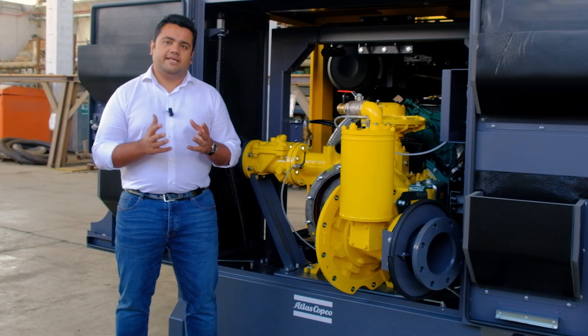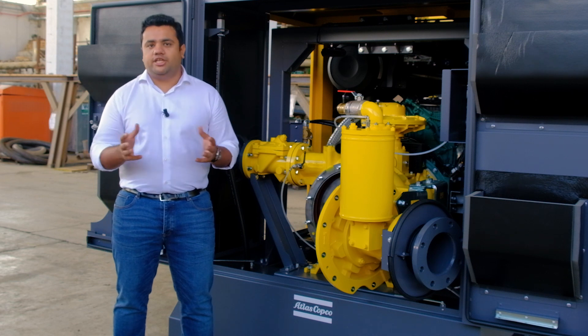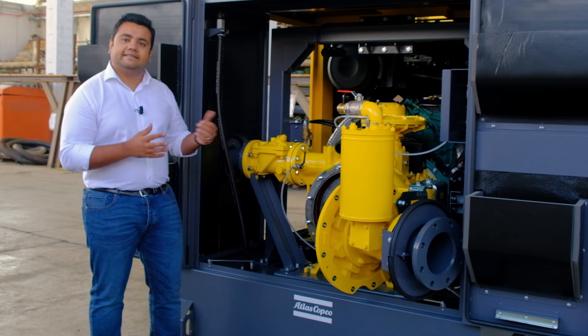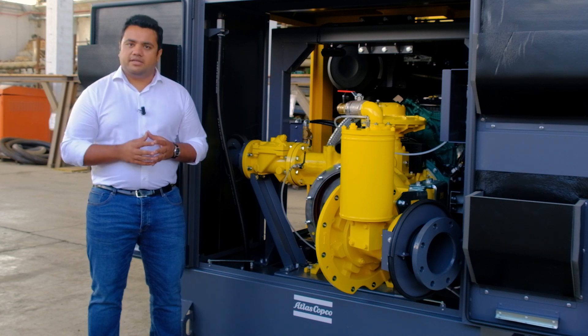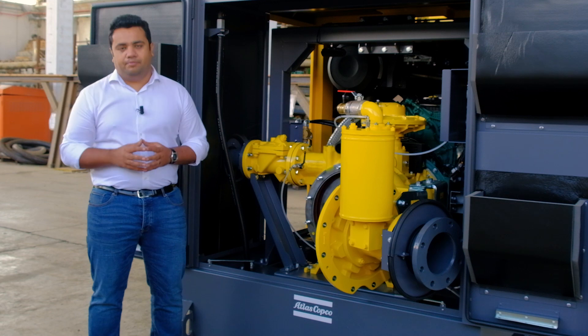The semi-cartridge seal design on the PAC-H series pump is rather unique. It allows change out without dismantling the pump and makes the lip seal easily accessible, reducing your downtime and simplifying your maintenance. Unlike many competitor products who offer cartridge seal as an option, this feature comes as standard on the PAC-H series.